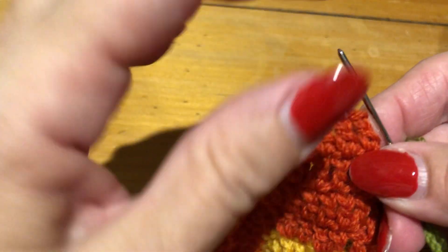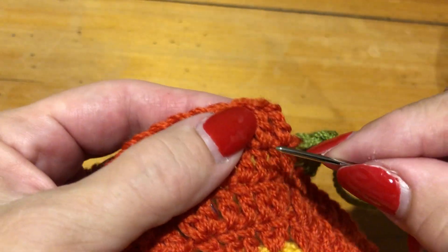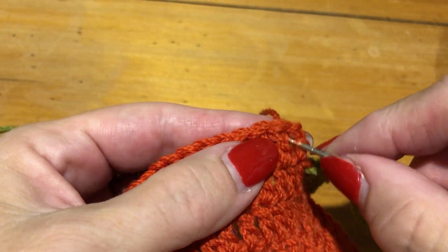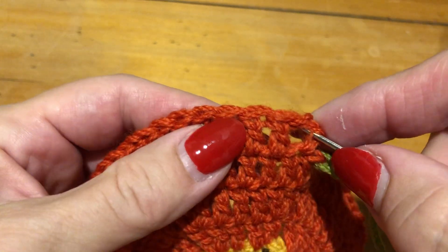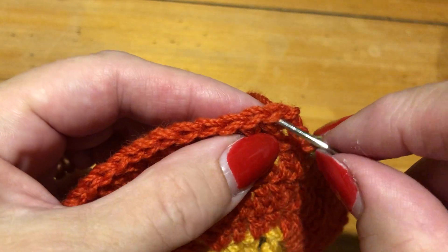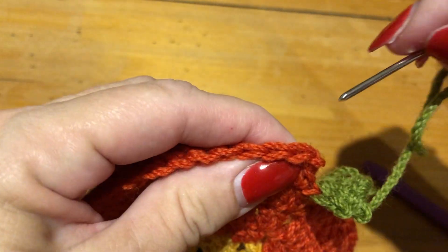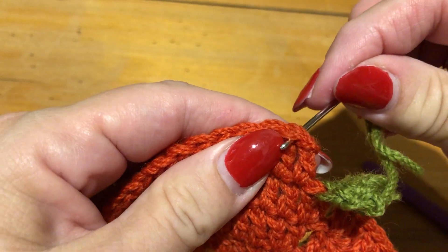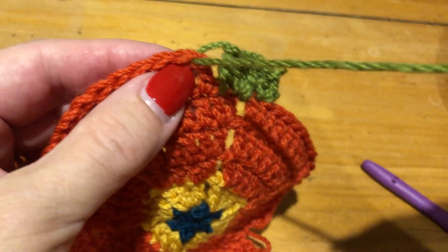Now we're going to be bringing the yarn from the back to the front into this second stitch, not the first one. That's the first one there — that's a standing stitch, or it could be three chains, whichever one that you're using. And it goes into the next stitch, the top two loops that you normally work into when you're crocheting. You're coming from the back through those top two loops. Pull your yarn through, all the way through.